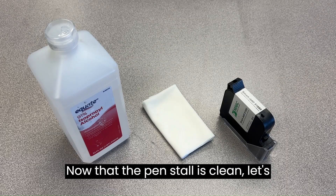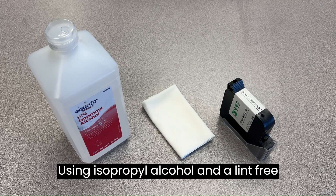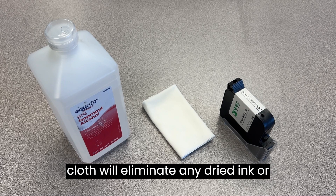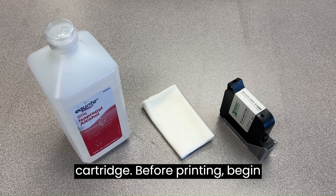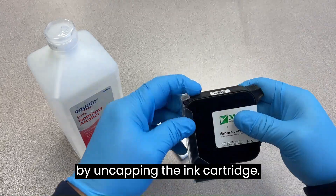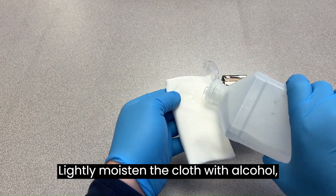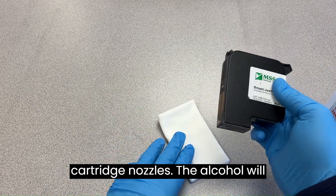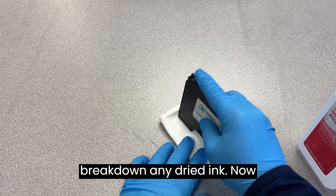Now that the pen stall is clean, let's shift our attention to the ink cartridge. Using isopropyl alcohol and a lint-free cloth, we'll eliminate any dried ink or residue from the front face of the cartridge before printing. Begin by uncapping the ink cartridge. Lightly moisten the cloth with alcohol, then gently press it downward on the cartridge nozzles. The alcohol will break down any dried ink.